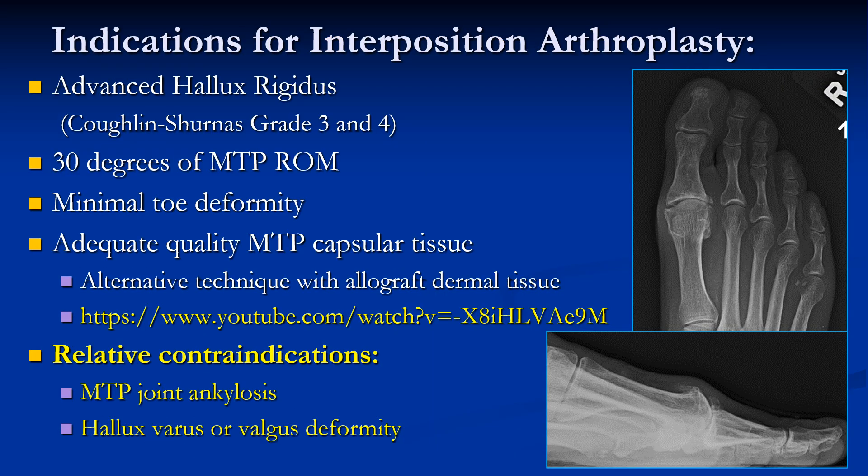Indications for this procedure include advanced hallux rigidus where otherwise MTP arthrodesis would be considered. You need 30 degrees of MTP range of motion at least, with minimal toe deformity and adequate capsular tissue. If the tissue is thinned or scarred, then an alternative technique using allograft tissue has been described, and there is a YouTube video listed that presents that procedure.